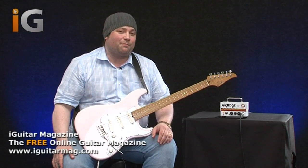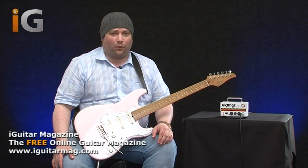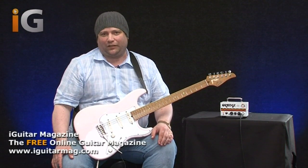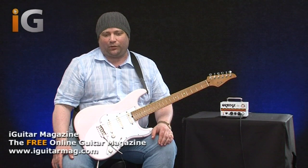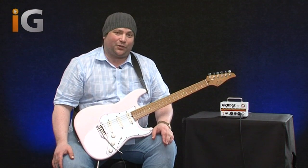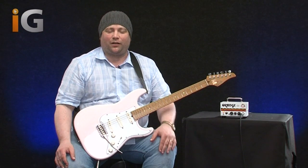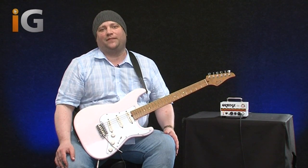So pretty much to sum up, I think this is an amazing amplifier. For the price, it's phenomenal — it represents extremely good value for money. If you're looking for an entry level amp, I really can't think of anything that's going to fit the bill better than this little fella. I urge you to get out there and try one today. Thanks a lot for watching this review and I will see you guys again for the next one. Take care.